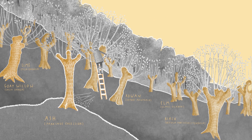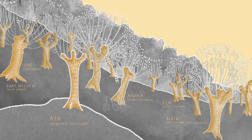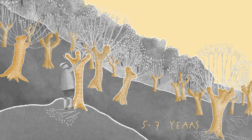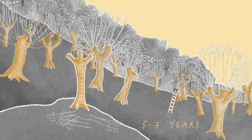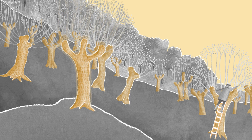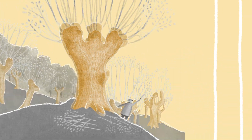The pollarding technique relies on these trees' incredible ability to regenerate. When the trunk is left standing, new branches grow and can be harvested again five to seven years later. After many years of pollarding, the scarred branches form large clusters, and the trees take on human-like shapes, much like in Astrup's painting.